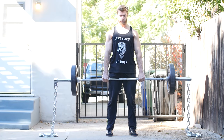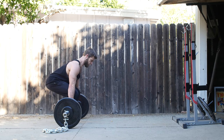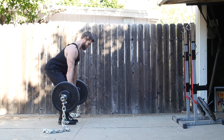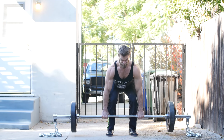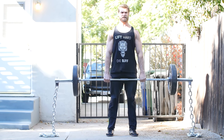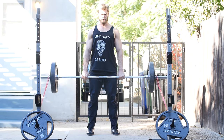Number eight is the chain deadlift, which utilizes accommodating resistance to help build power by increasing speed and strength. As you lift the bar, each chain link coming off the ground increases the weight, boosting your energy output, muscle contraction, and explosive strength. Chain deadlifts are also great for busting through plateaus and increasing your one rep max.